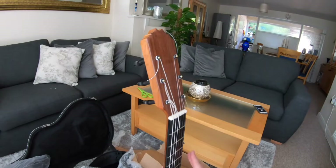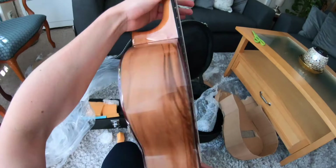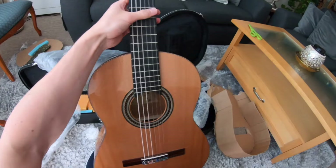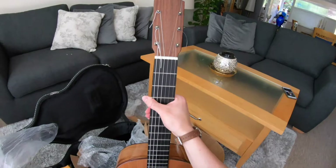Let's have a little listen. Nice and in tune, clearly. This is so nice. So what I'm going to do is take this GoPro off my head, tune this up, and do a proper review video where we can see how it sounds. I can play with these pegs — I've always wanted a guitar with traditional flamenco pegs. Let's see how we get on.